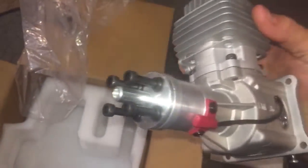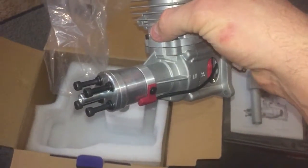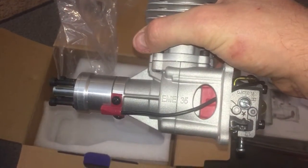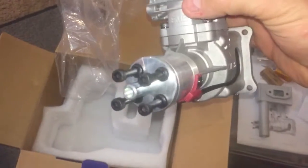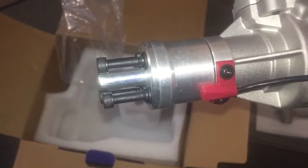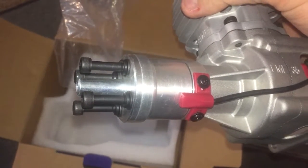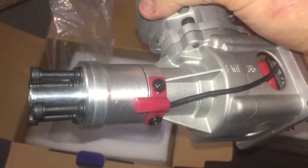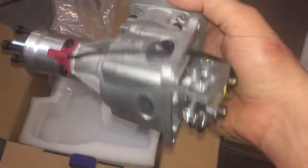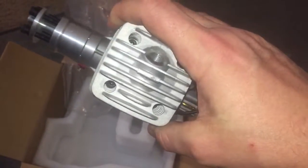It has the four-bolt prop pattern, which is the same as the DLE 30 and 35 and some of the smaller DAs, though you'd have to verify that. I have the prop drill guide for it, and Value RC actually pre-drills props for you now. The bolts on here are slightly bigger than what would be on the DLE, so I'll have to chase those holes out just a little bit, but the drill guide comes with the right drill bits for this engine, so it won't be a big deal.